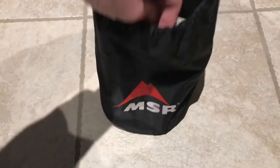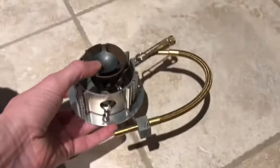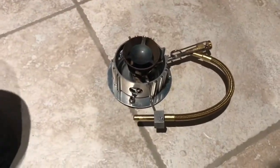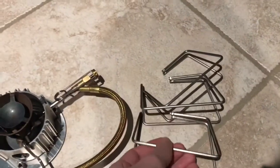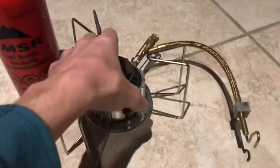This is the Dragonfly MSR stove. There are slight modifications to the stove — the legs were removed, but it still functions as a camping stove. The legs are now just removable.